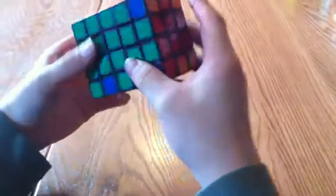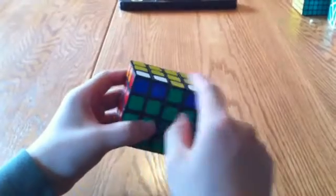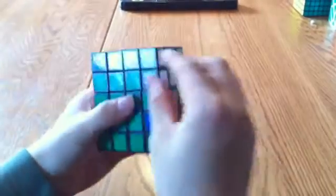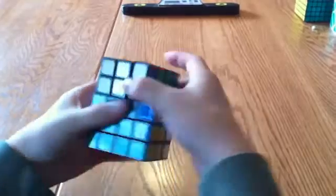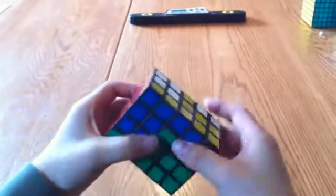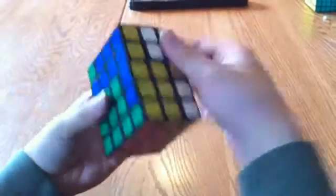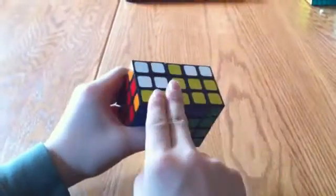And this corner piece is already solved, but this one is not. So look to see if there are any more that are solved. In this case, this one — the blue and whites. I want to match that up with this edge piece, so I'm going to move it out of the way, bring this edge piece to the yellow side. And this is messed up, but I'm going to put it back after I connect them, so I'm going to leave it at that.